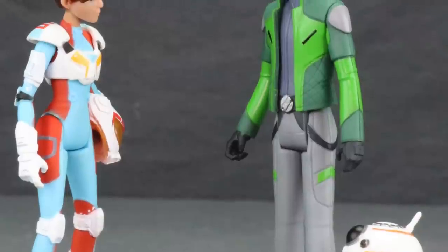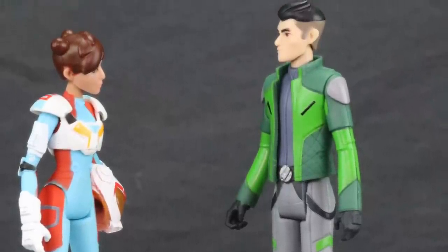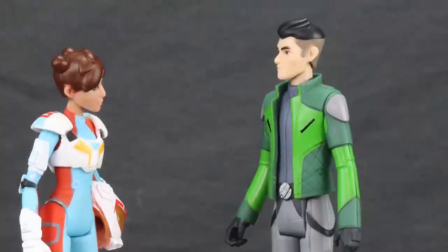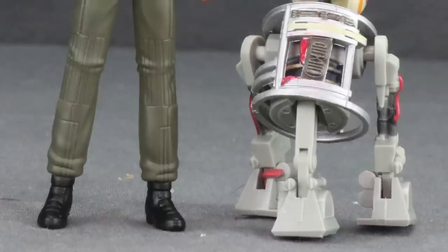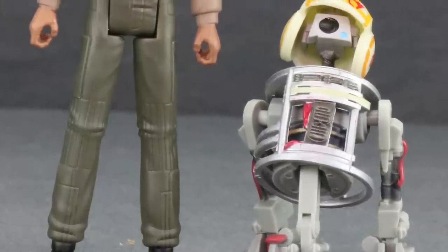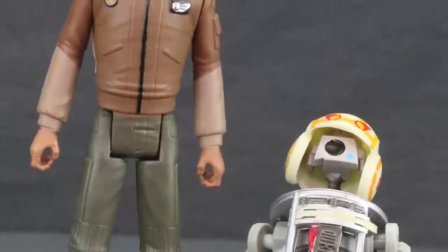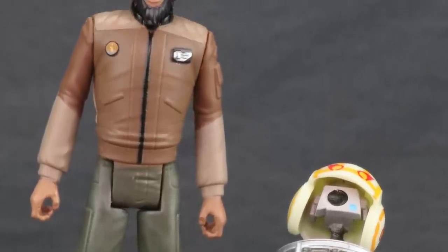The only downside is the limited five-point articulation, but that's the same with all these figures. If you've been collecting Star Wars animated series or basic movie figures, you're used to that. The official release date is January 15th, and you might start seeing them in the wild a little sooner, but the official date is the 15th.